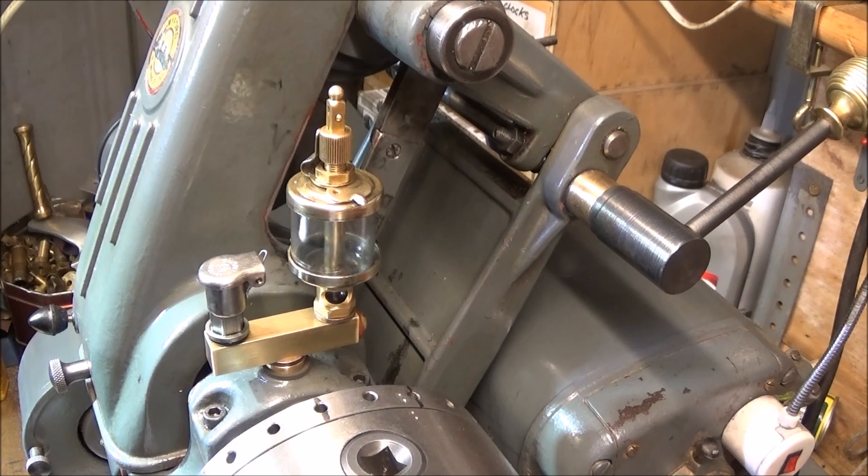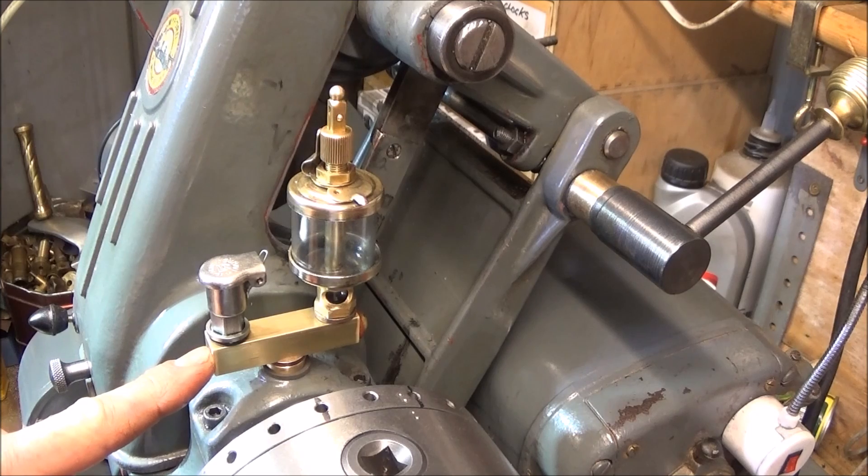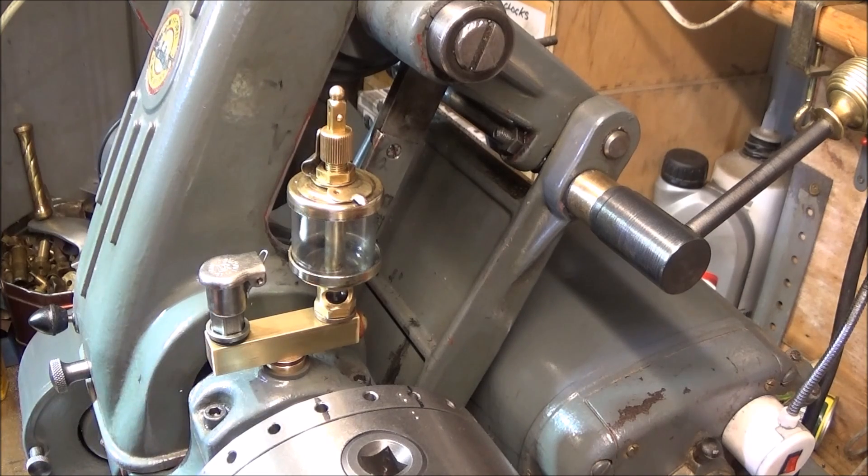In one of my last videos, a few people noticed that I've changed the oil setup on my Myford ML7 on the main bearings and have asked me about this. So this video is about this setup and how to make a brass manifold to install both the drip feed oiler and the chrome cup oiler.